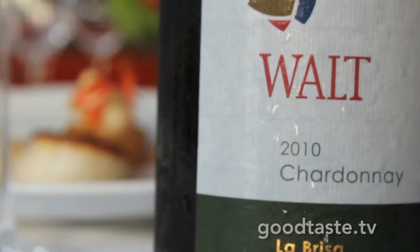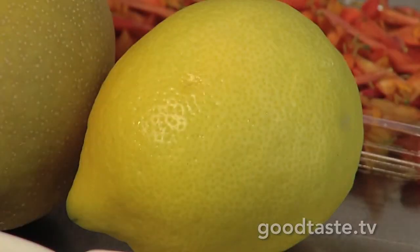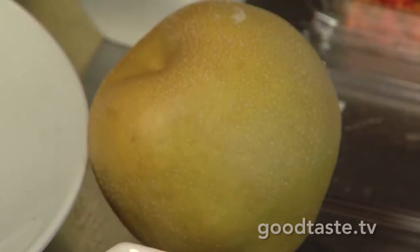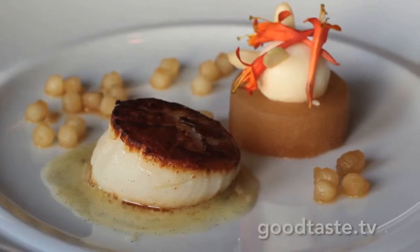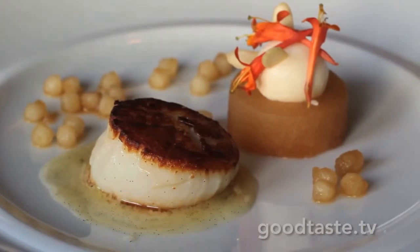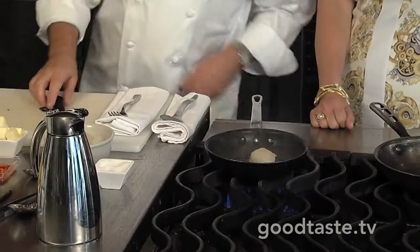This is the Walt Vineyard Chardonnay. It has these qualities of lemon and pear and vanilla and honeysuckle. So I'm creating a dish around that. The first thing we're doing is the vanilla-scented sea scallop — we're going to toast that nicely.